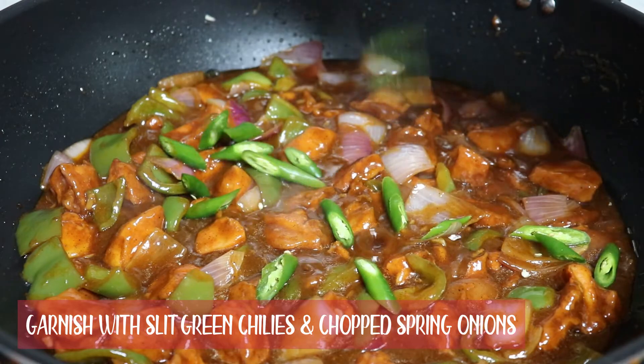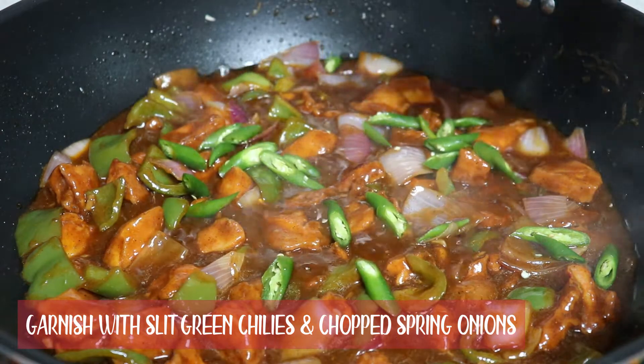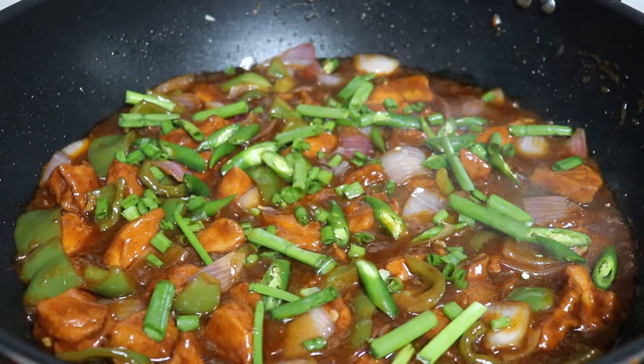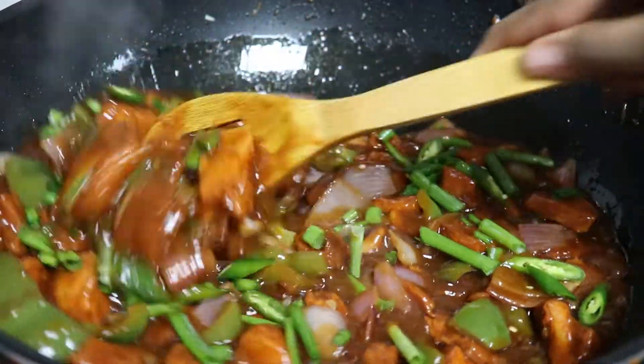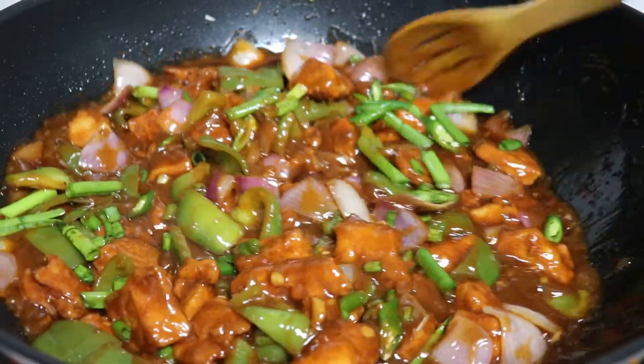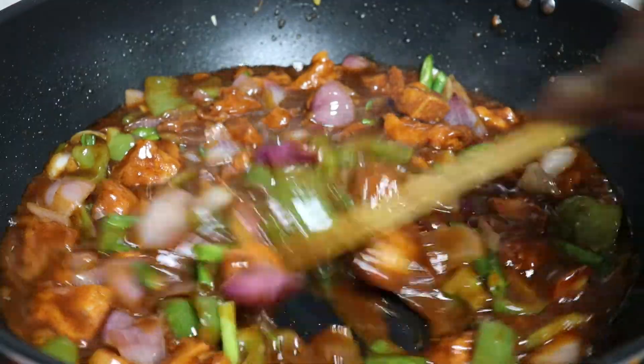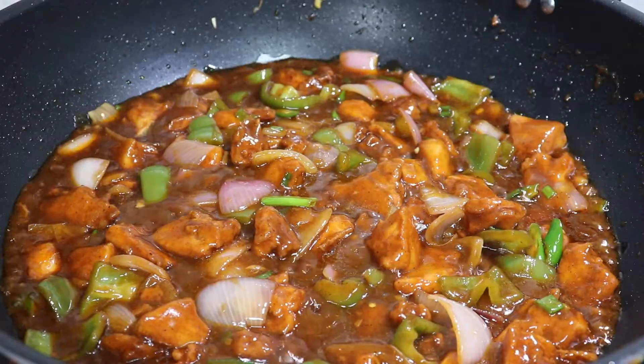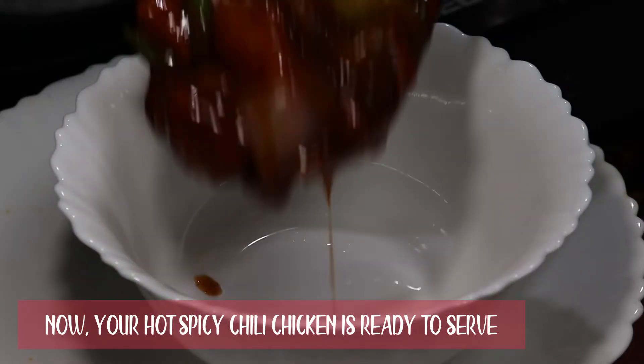And let the mixture cook for 2 to 3 minutes on a low flame. Garnish with slit green chillies and chopped spring onions. Now the hot spicy chili chicken is ready to be served.